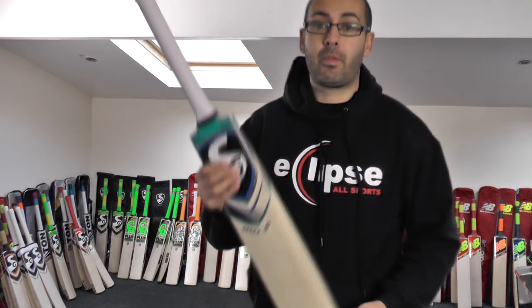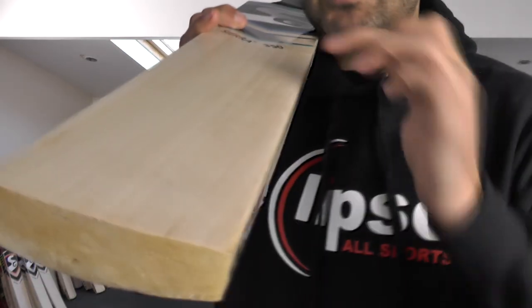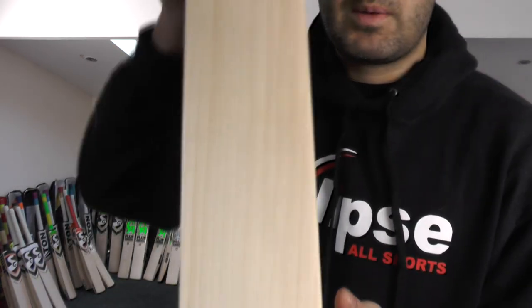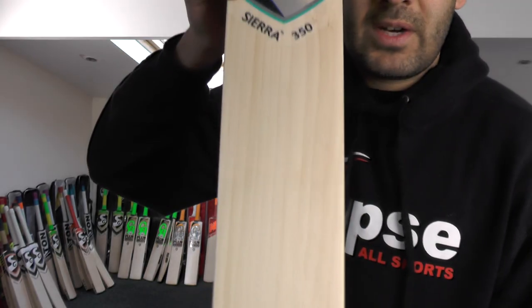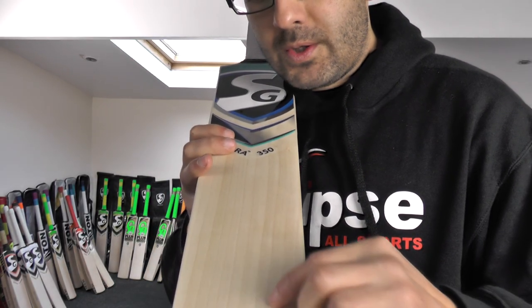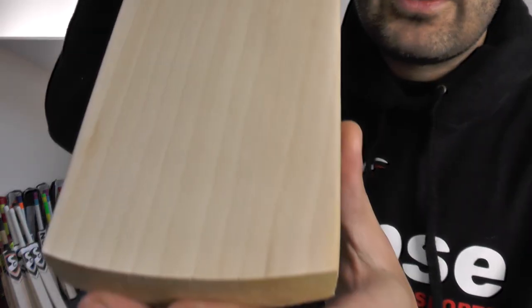Moving on to cricket bat number three. You're getting no heartwood on this one — it's all sapwood — and you're getting lovely grains, maybe not perfectly straight but they're nice and even and it's a lovely looking bat. A lot of companies will be grading this as grade one, grade one plus, and SG have graded that as a grade two, so you're getting excellent value for money there. You've got 11 grains on this one — absolutely lovely looking bat again.